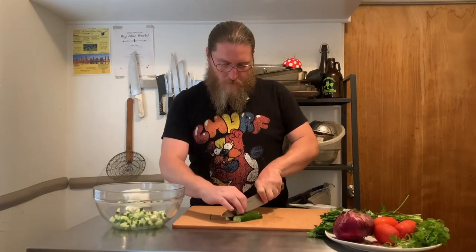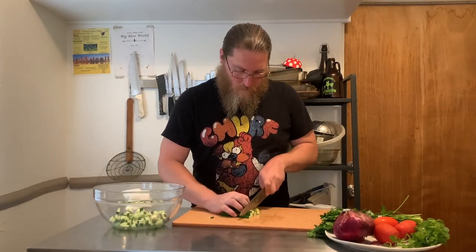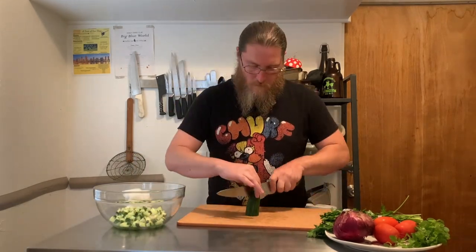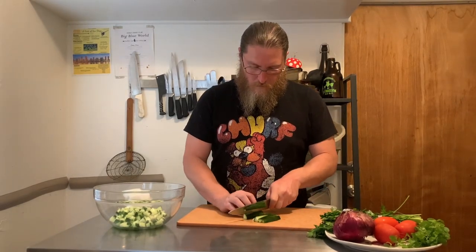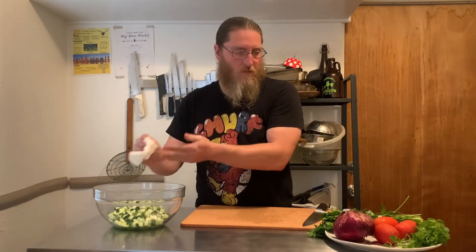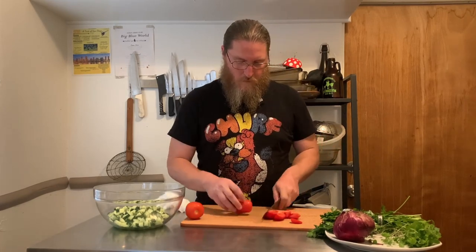Right now I'm taking care of the other plating elements. I'm making my salad of many cultures, which I have a video for — I'll try to have a link in the description or up in the corner. It's a salad of cucumbers, tomatoes, red onions, and herbs. It's really delicious and goes great with fish. We're also going to make some Israeli couscous with the same herbs that we're putting in the salad.